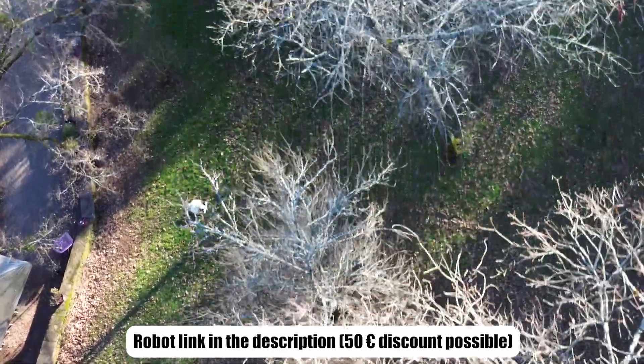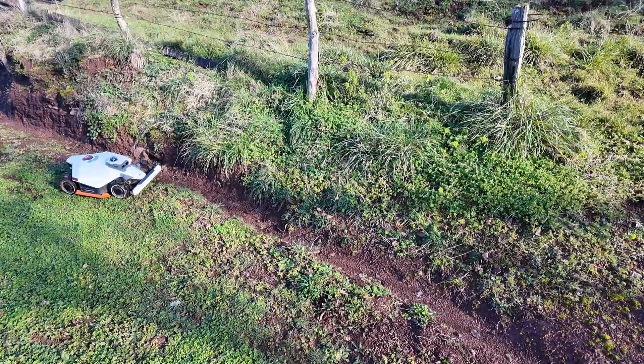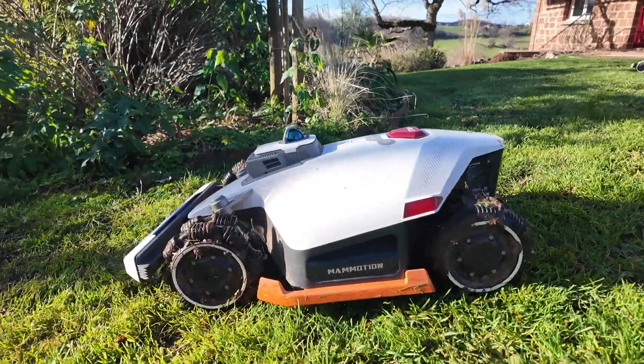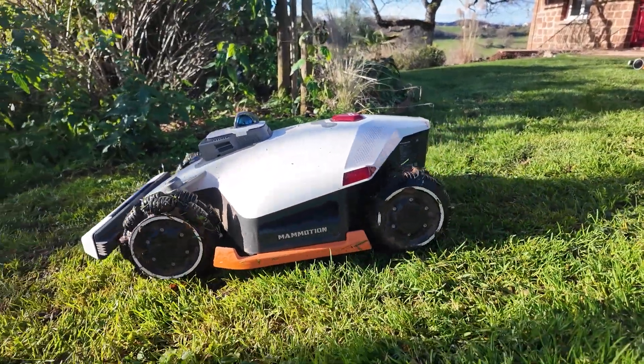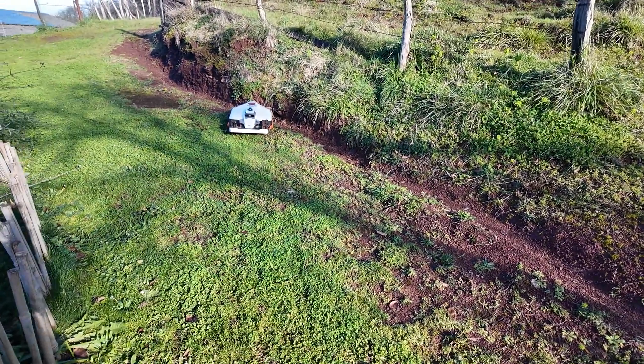If you want to see my full test in a large garden, you have the link right here. Feel free to check it out. If you have questions, feel free to ask them — I will answer you directly. Subscribe, because many tests will be coming out in the next few days. I will see you next time. Bye-bye.